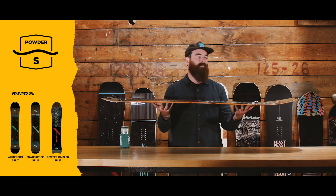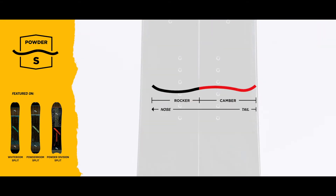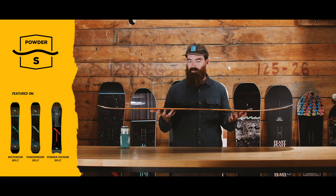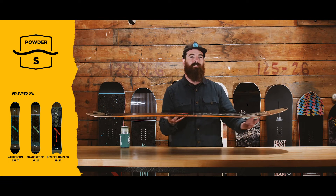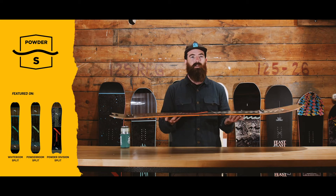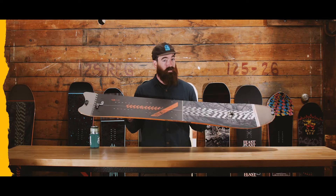The brother, if you will, of the Powder S3D camber is the Powder S camber. Same storyline here, just not a 3D nose. You're going to find this in a lot of our split boards — the logic there being that you want to have as much surface area on snow as possible when you're going uphill. And again, this is all about stability, charging bigger lines, floating in deep snow, and just having a damn good time at all times.